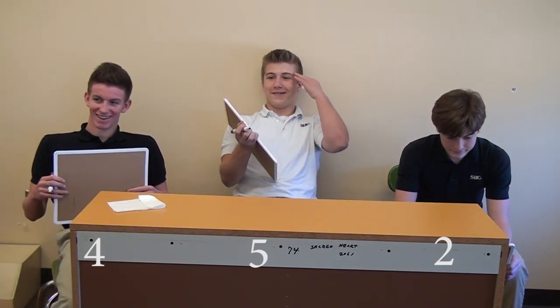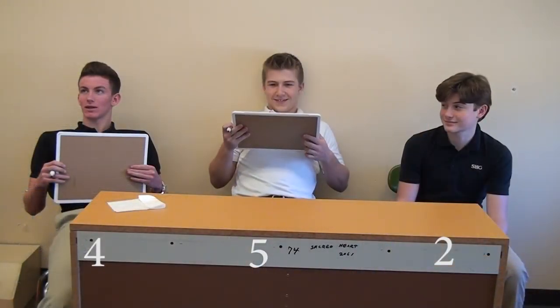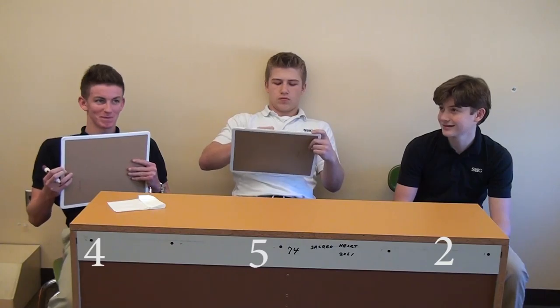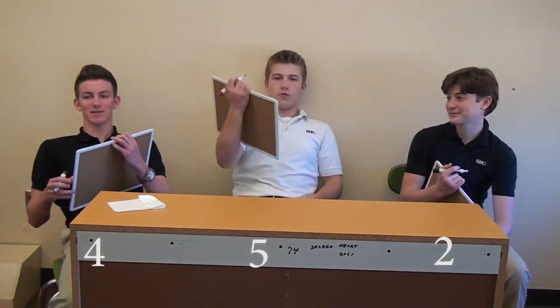And we're on to our 10th question, which is M&Ms. Were M&Ms made in the 1920s or the 1940s? It is a child's candy, so... We got the 40s, the 40s, and the 40s — they're all correct! I'm down by one. Joey is still in the lead.